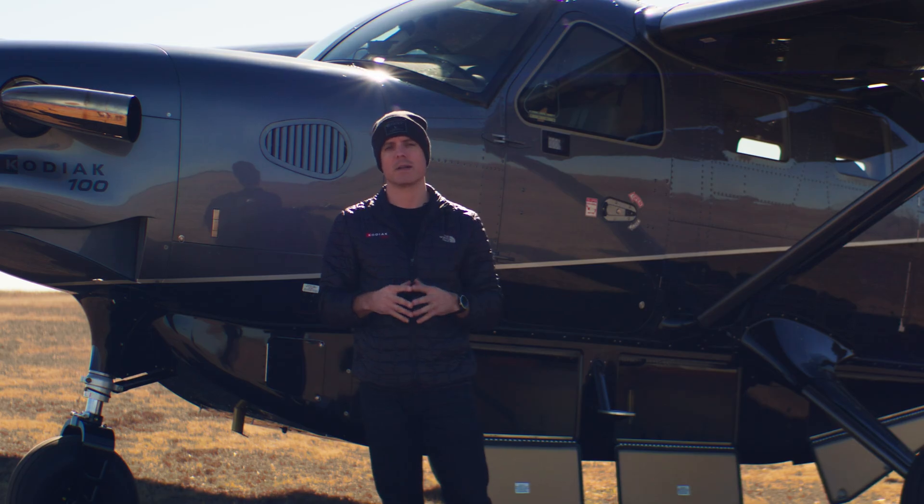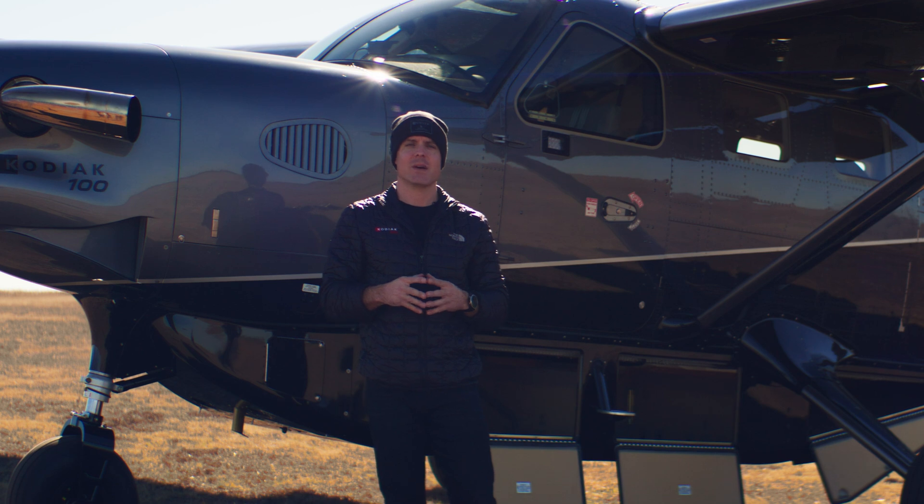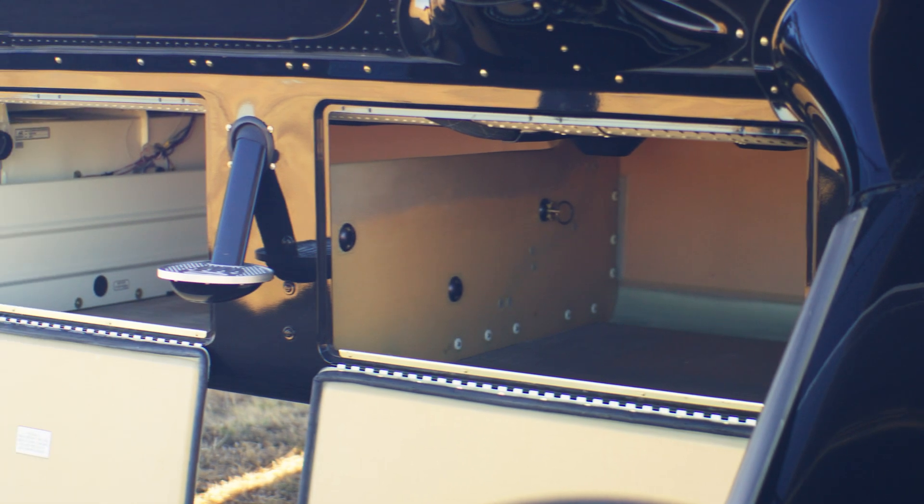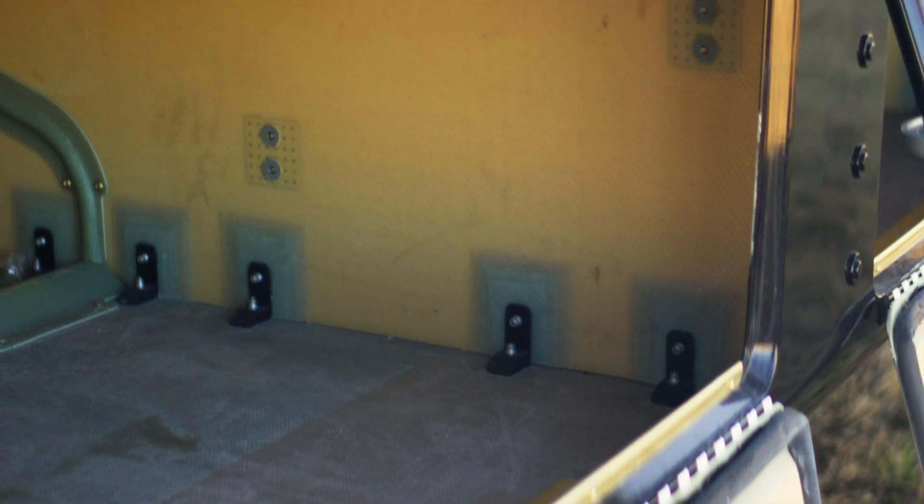The Kodiak 100's Cargopod is made out of composite. A unique feature of the composite used for this Cargopod is it can carry heavy, dense items — up to 65 pounds per square foot, which is unique for most Cargopods.